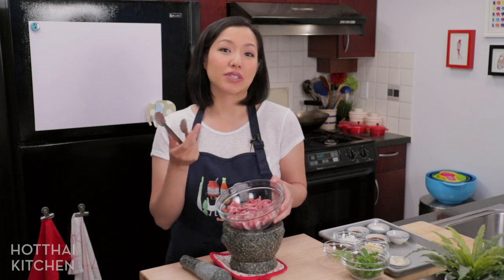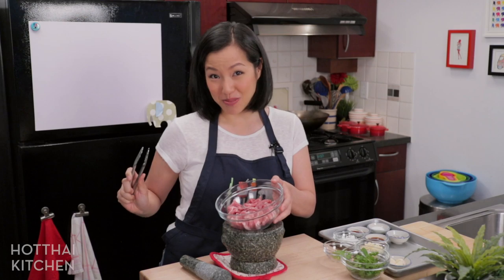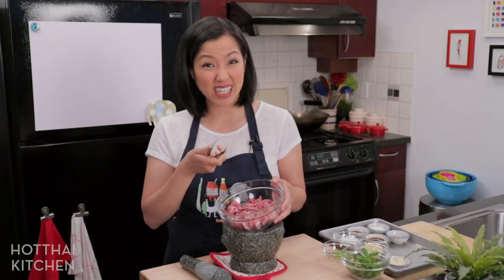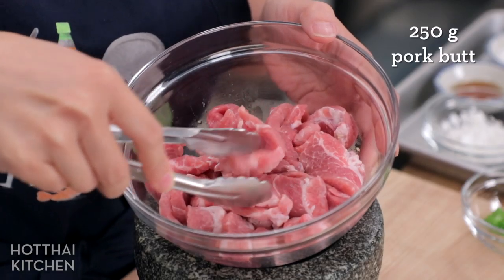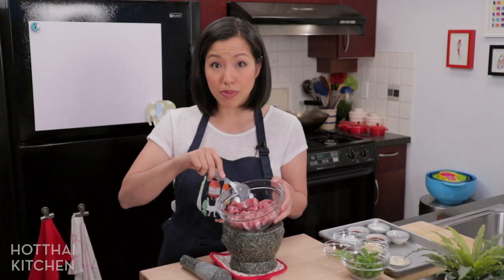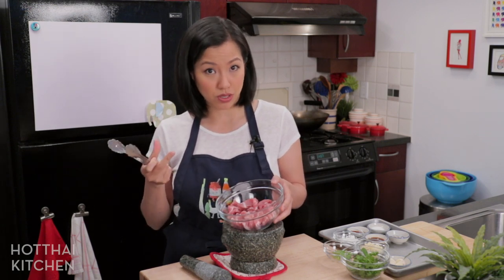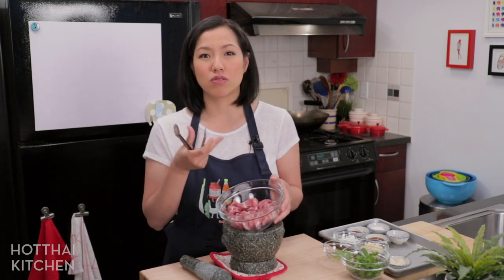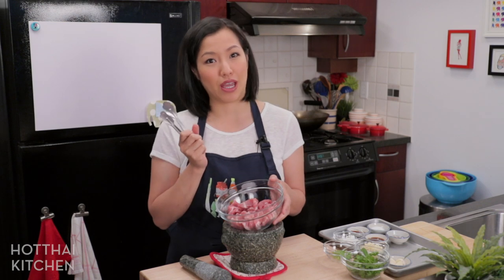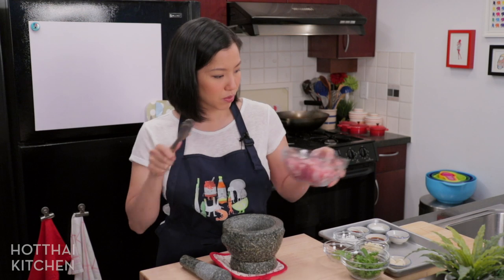For the pork, people use different cuts but I personally like to use pork butt, which is not the butt but in fact pork shoulder. Pork shoulder is a lot more flavorful and has a lot more fat for tenderness, so I cut it into thin slices about a quarter inch thick. Not too thin because we're going to fry this — you want enough thickness so it doesn't dry out by the time the outside is cooked. I've seen people use tenderloin or pork loin as well, but those are a lot leaner so you really have to be careful not to overcook.